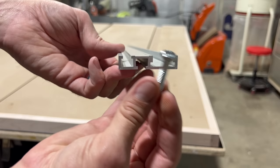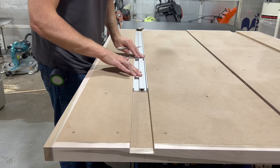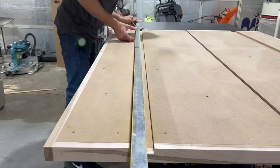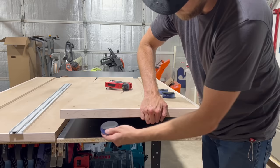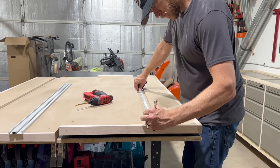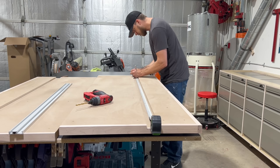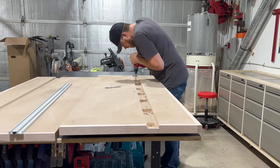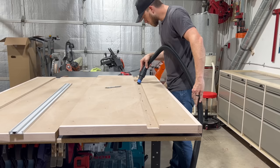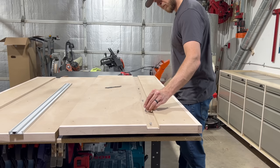Now it's time to attach the track. This track is really cool because it attaches from the bottom, so there will be no visible fasteners. It attaches with hex bolts — I think they're quarter by 20. So I need to drill holes in a straight line that line up with that bottom T-track. I measured these out about 9 inches on center because I had 8 for each side and that's just what it came out to. Test fit time — I like it.